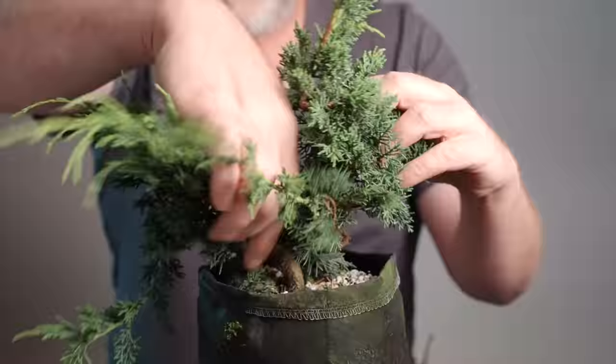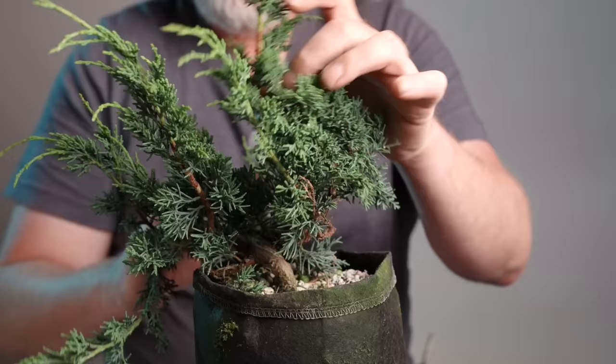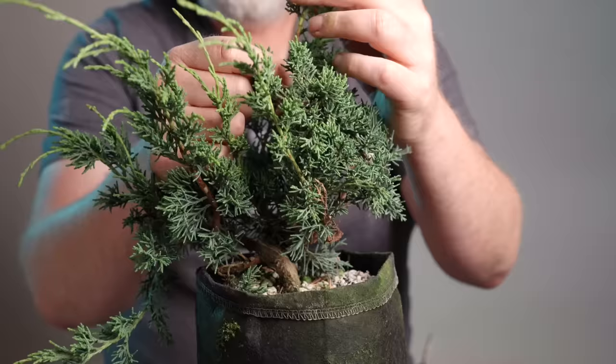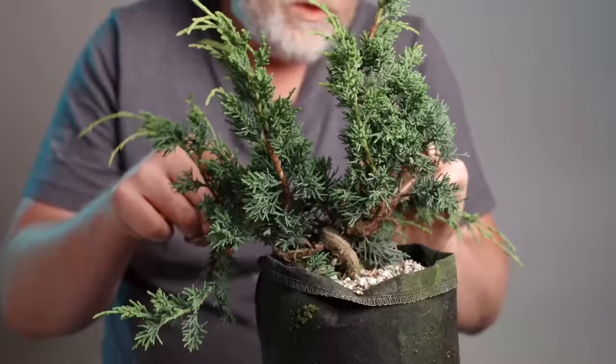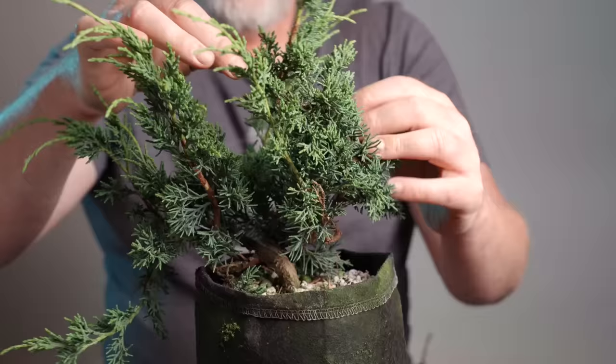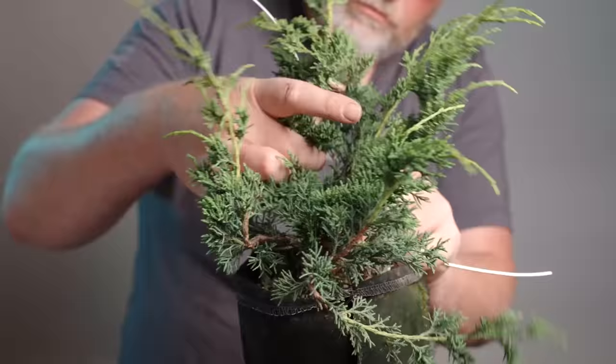You can see the trunk line starting here, then the main trunk line moves up through here — all having been wired up to about this point. Then there's a whip above that which hasn't been wired yet. So I could potentially have a trunk on here that is six or seven inches with that movement, and then I would only have an inch or so left for the crown if I was going for a shohin composition.